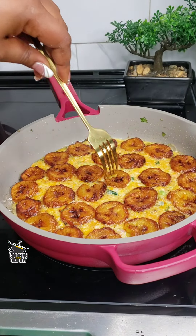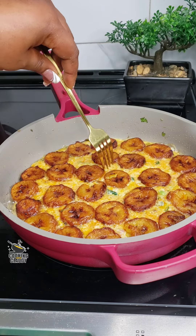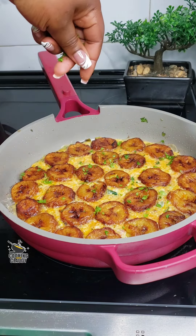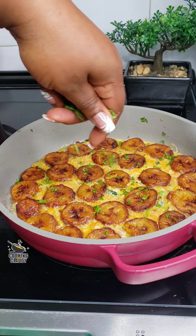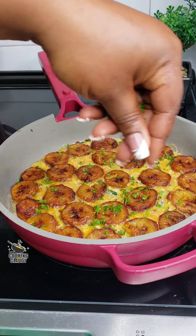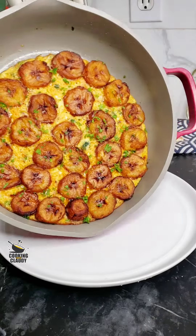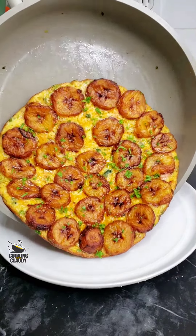To test for doneness, use a fork and insert it in the center. If the fork comes out clean, you're ready to go. Garnish with some chopped parsley and your plantain frittata is ready to serve. See how beautiful that is! You can use metal pans in the oven as well.